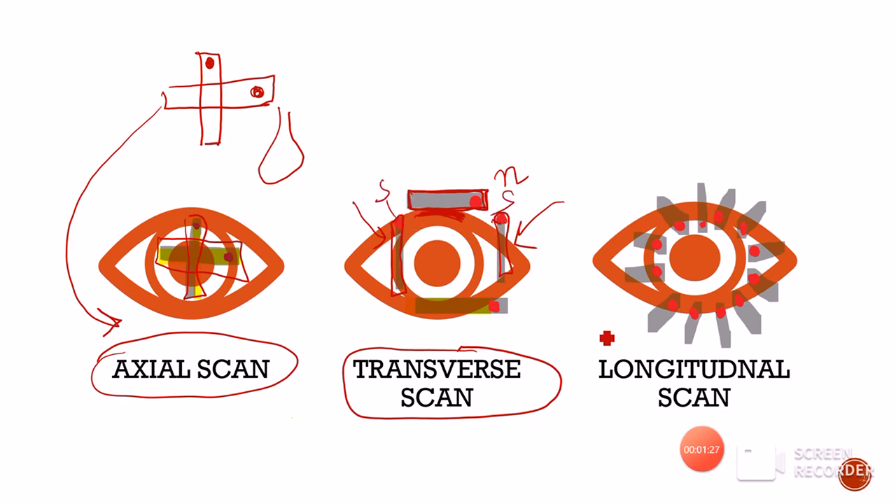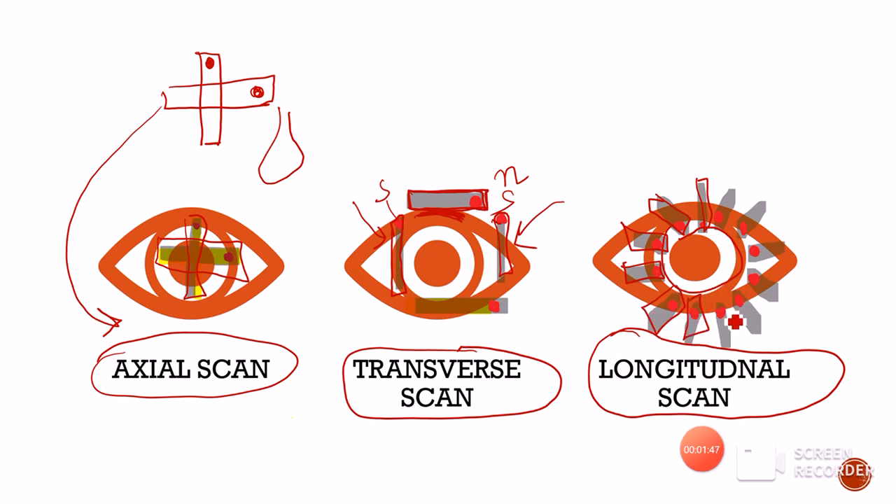The third type of scan is the longitudinal scan. While doing a longitudinal scan, the probe position is actually perpendicular to the limbus of the eye at every clock hour. The marker is positioned in such a way that it is always pointing towards the cornea. Now let us see all three types of scan in detail one by one.